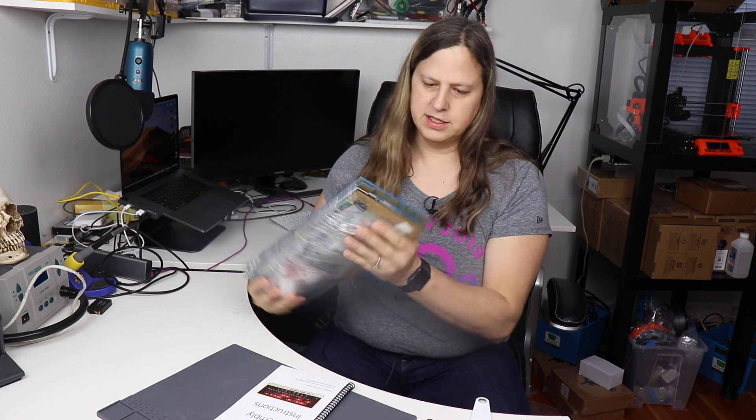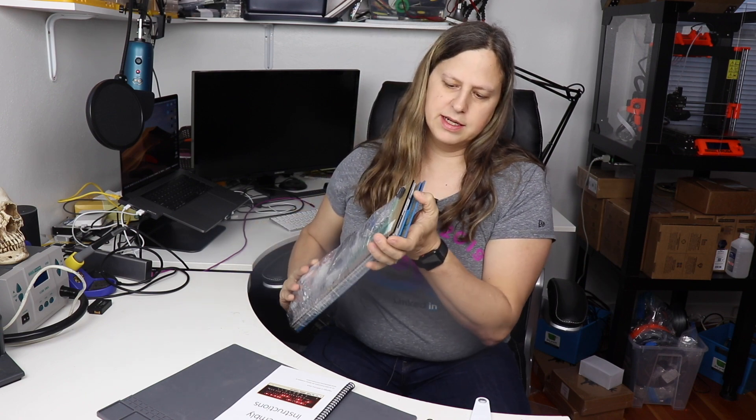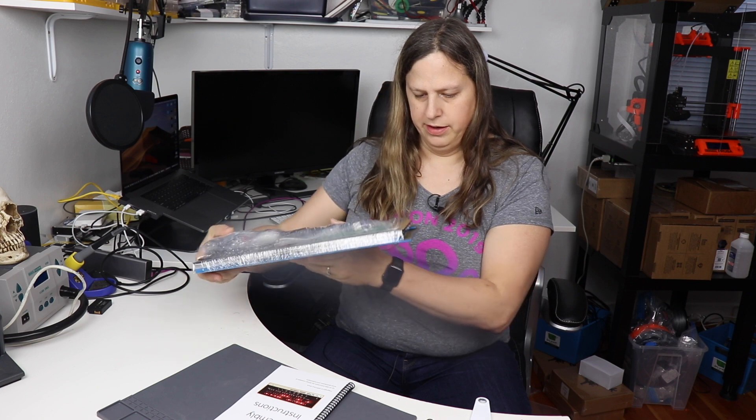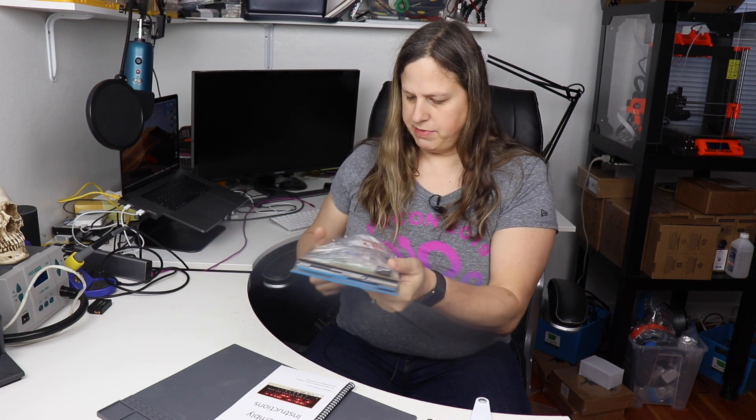Hello, welcome to Maker Melissa's Lab. Today I'm going to be putting together the Altair Duino. I have the pro model, and the difference is that it includes this nice blue and gray case which is closer to the original one, rather than the wooden box that comes with the regular one, and it has an IO expansion board, so this should be a lot of fun.